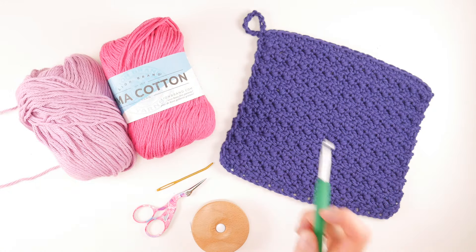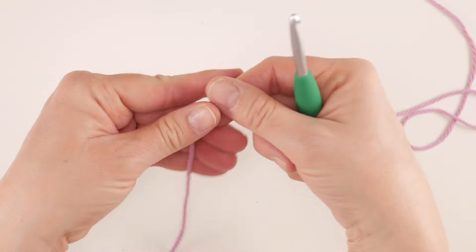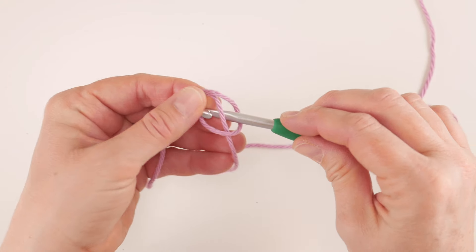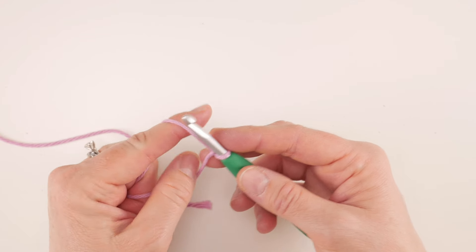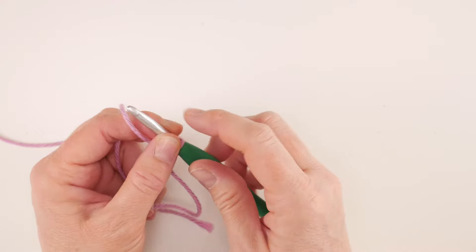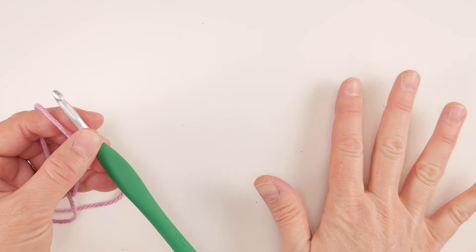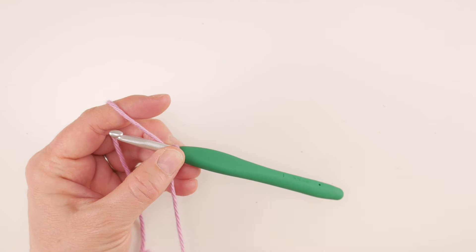Let's get started. We're going to begin by putting a slipknot on your hook — wrap the yarn around your fingers to make a loop, bring the yarn behind that loop, reach in with your hook, bring up a loop, and tighten. Our starting chain for this one is 30 chains, however you can use any even number for your multiple. Any starting chain in an even number will be just fine for this.